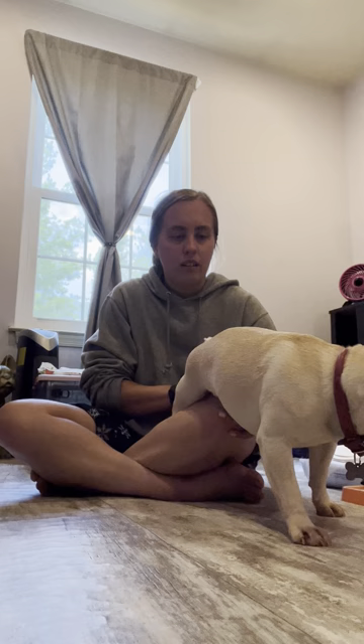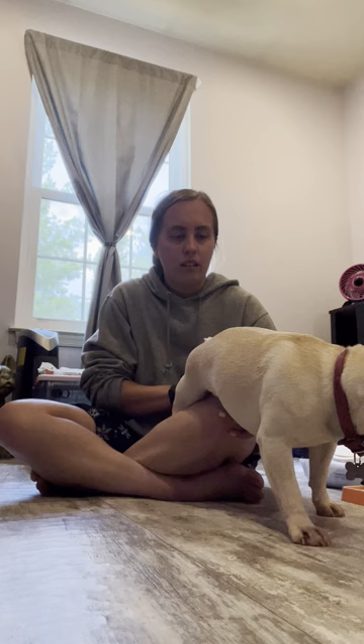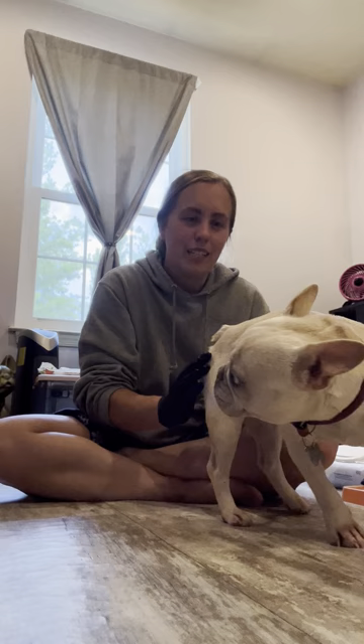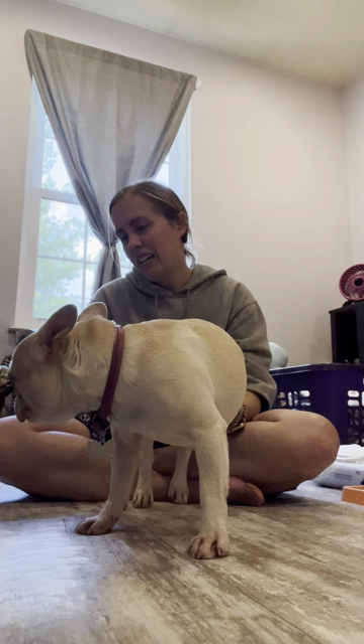That's all we do. Like I said, I like to keep the girls elevated, but you don't have to. If they get uncomfortable and squirmy and just not having it, you can just hold them like this — it's fine, it's not a big deal. You gonna show everybody your butt? You're doing good, girl. So good. Have a good day, everyone. See you next time. Thank you.